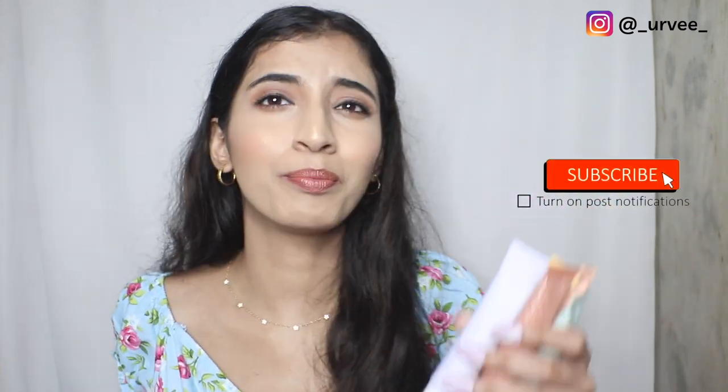Hey guys, welcome back to my channel. I am Vulvi and today we have an exciting launch from K Beauty — their Color Characters Primers, which are very unique. So without further ado, let's get started.